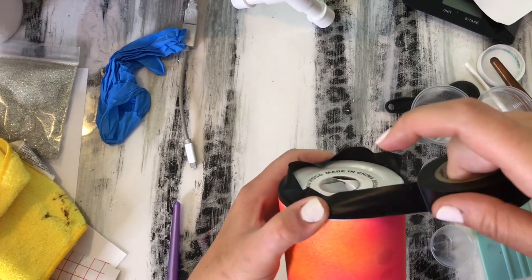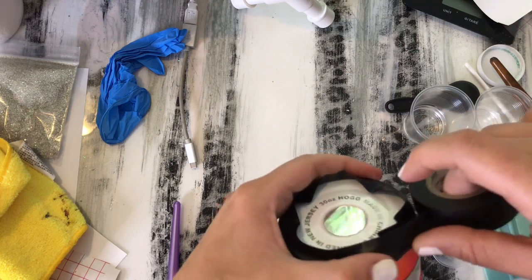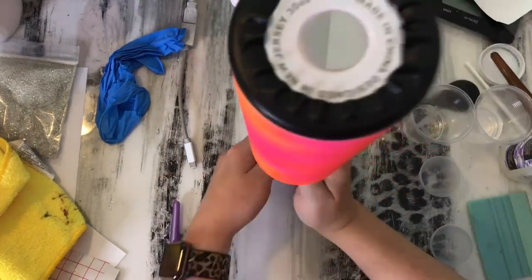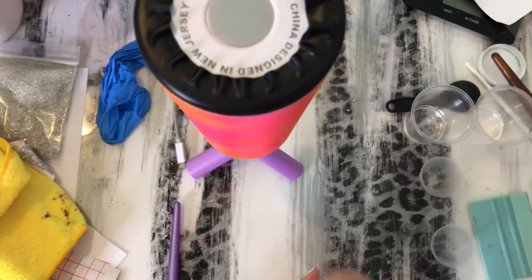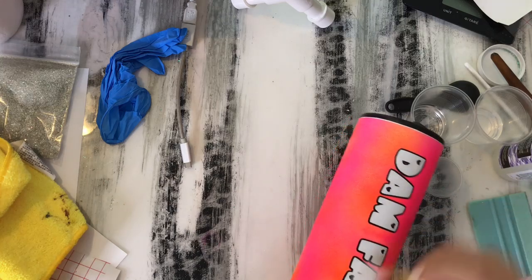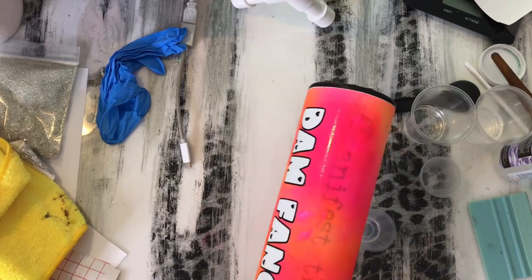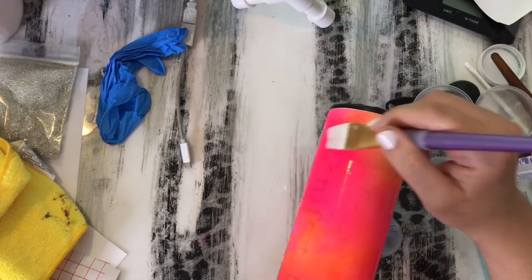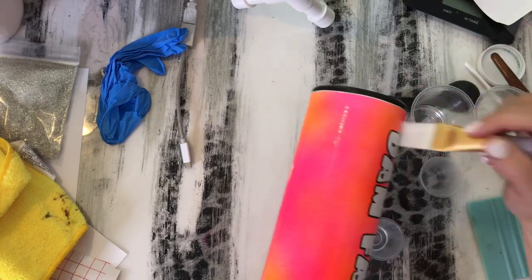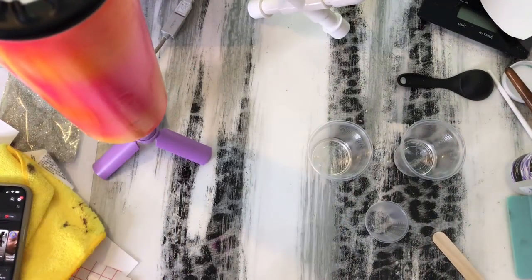I'm just taping off my bottom with some electrical tape. Before I epoxy I am going to go over the vinyl with Quick Coat, which is a product from CC DIY. I like to coat some of my decals with it — it just helps keep the decals in place so no epoxy is going to get underneath. I did go ahead and coat my entire tumbler and it really does not take a lot — Quick Coat goes a long way. I think I put less than five mils in my cup and it coated the whole thing.